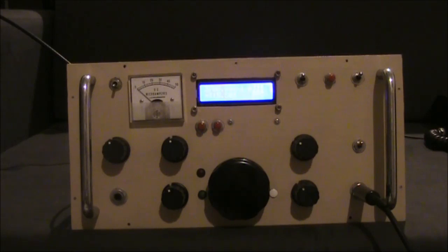As often happens when I start projects, leave them idle for years, and come back to them, I generally make the project a little bit less ambitious. After all, a transceiver with half the bands on the air is better than one that doesn't work at all. So I've scaled this back to cover 160, 80, and 40 metres only.